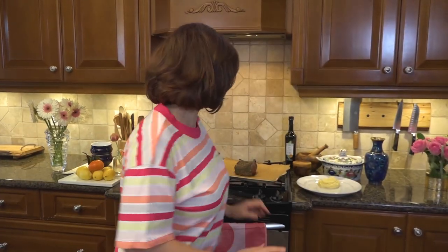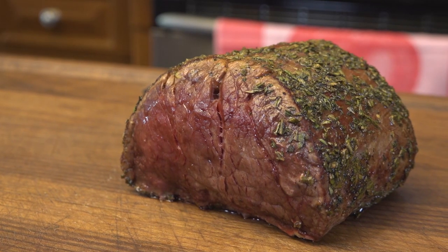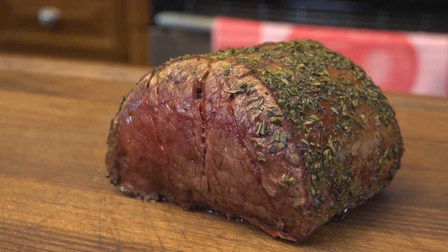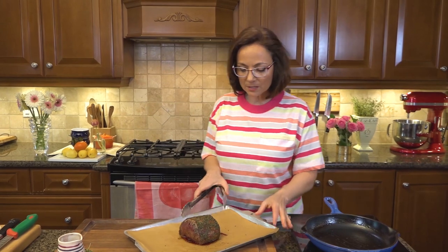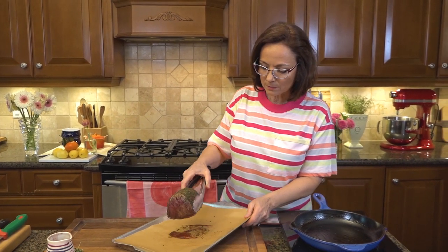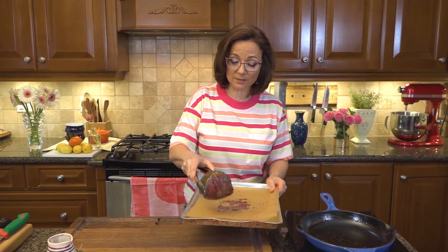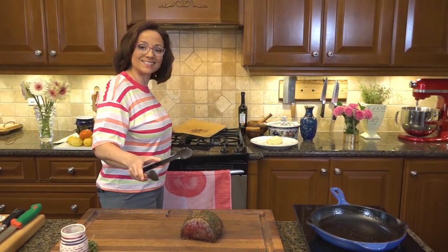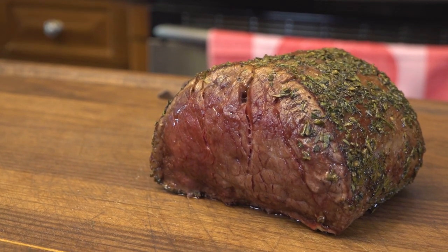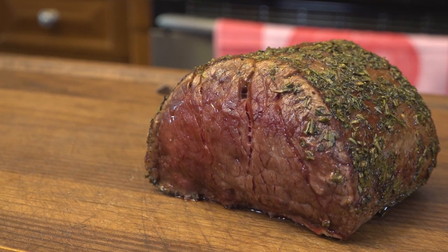Ten minutes of resting — very crucial. Look at that — this was about 11 minutes as it turns out, but really the time is an approximation because every element in your kitchen is going to be different from mine. Resting is paramount — at least 10 minutes. In terms of plating, you want hot plates, hot sauce, hot everything, because you don't want to cover the meat and steam it.